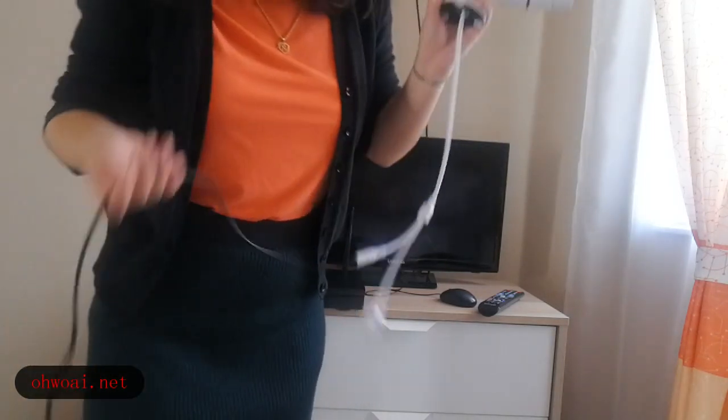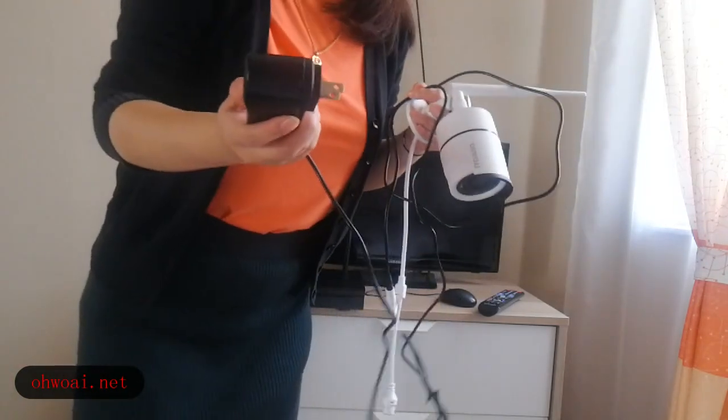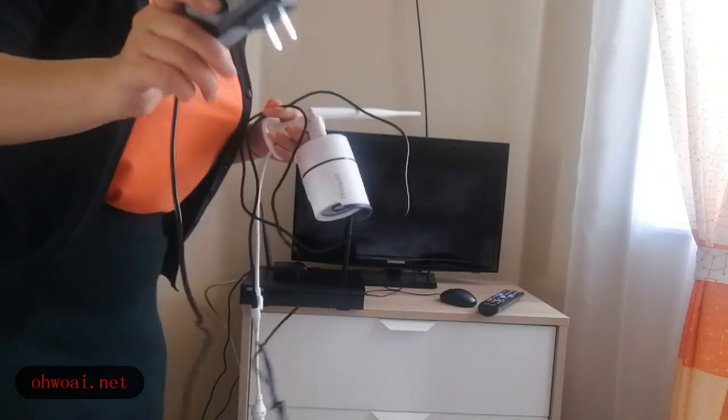So in this case, I'm going to connect with our power cable. Now I go to plug in the power.